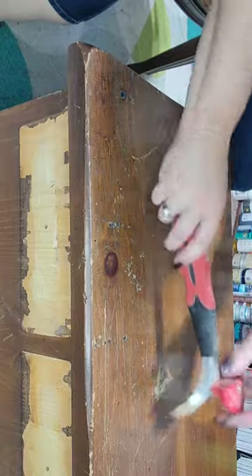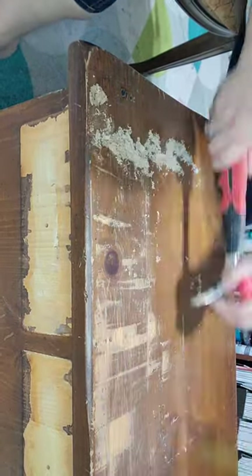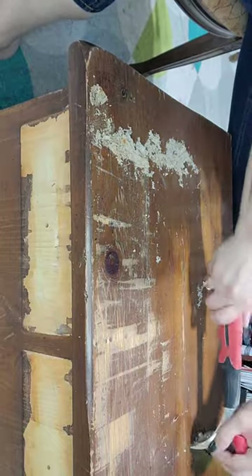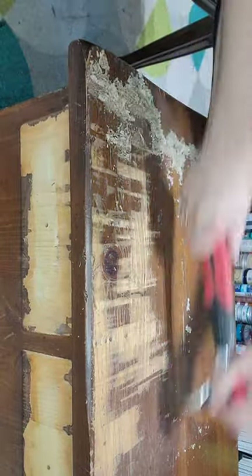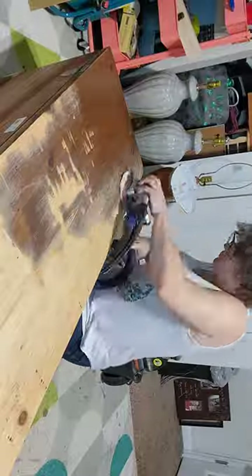This thing has been through the wringer — all kinds of wear and tear all along the top and the bottom. Now I'm using my carbide scraper to get that first coat off, which is a kind of a wax varnish, and then I got down into the stain.